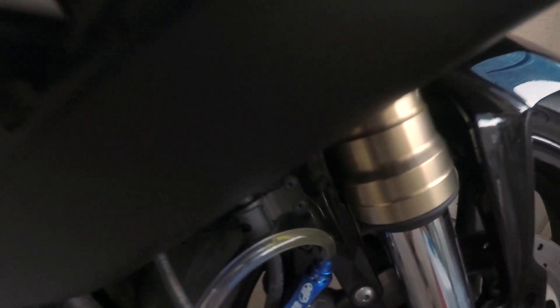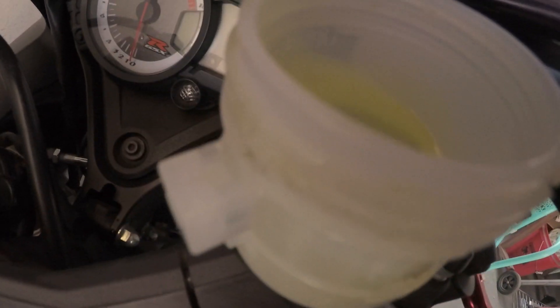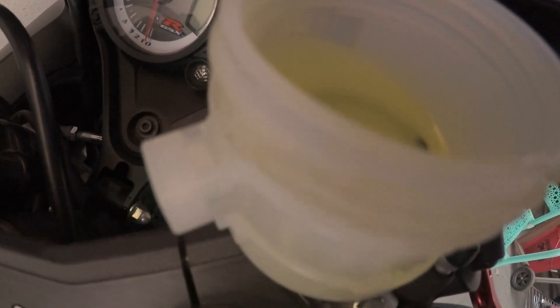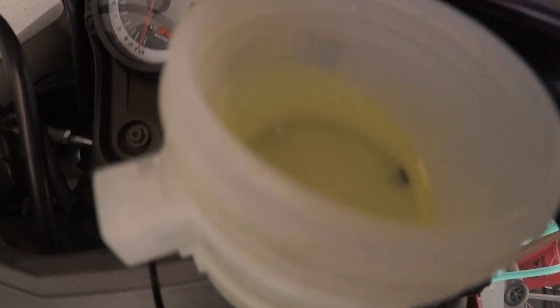You guys can see the big difference — that's the old oil. Make sure you still have plenty of oil in there so you won't catch any air, because air bubbles in your brake line are not good for the brakes.